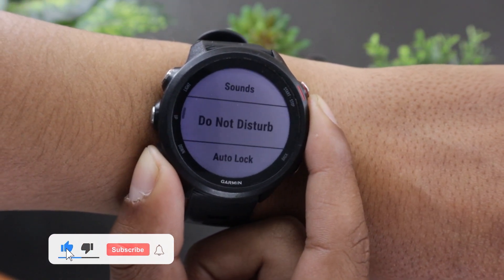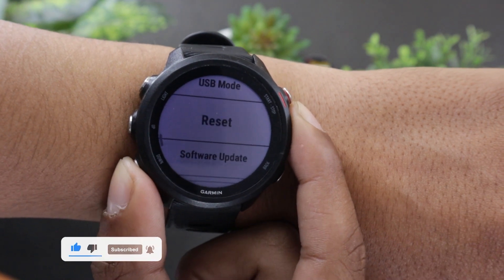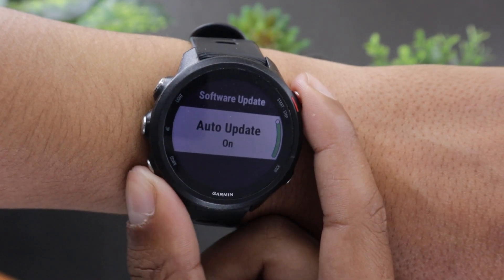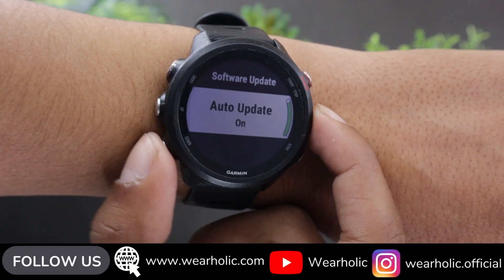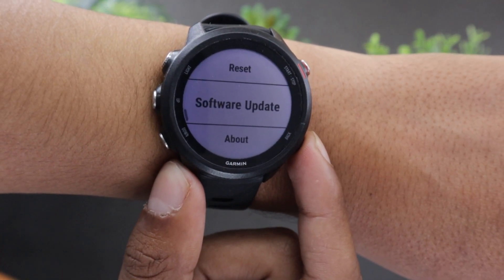Now you can see whether or not auto update is turned on on your Garmin Forerunner 245M. If it's on, then most probably you are already running the latest OS of the watch. Still, you can check the OS version yourself to confirm whether or not you are running the latest update.